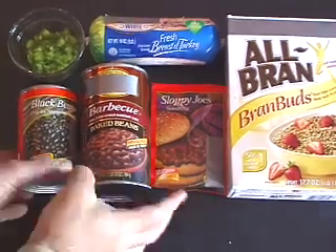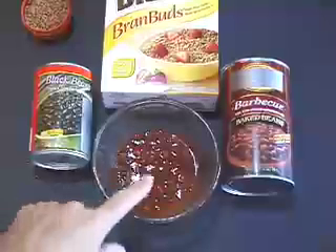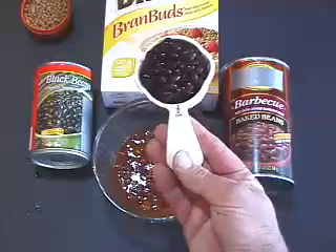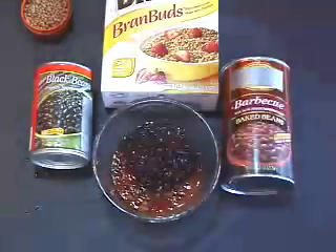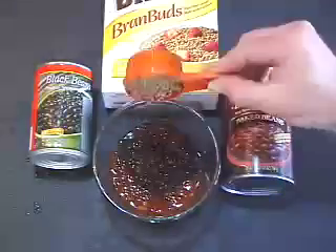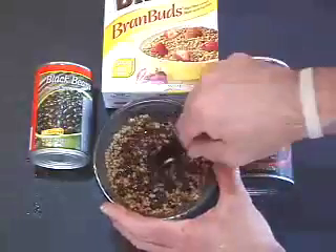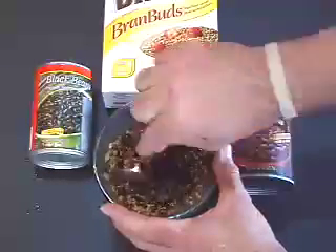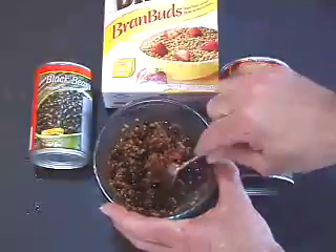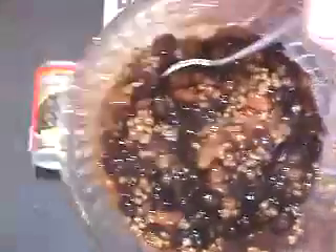And it all starts with the beans. The barbecue beans are already in here. We're gonna add the black beans — about a half a cup — and we're gonna add a third of a cup of all bran. Mix that all up. Now we want to set this aside for about ten minutes to a half an hour.